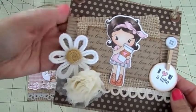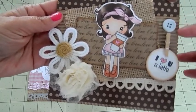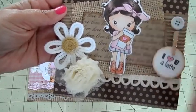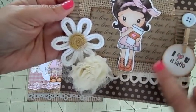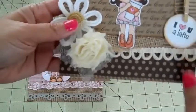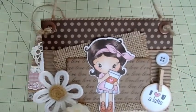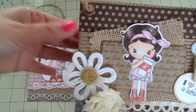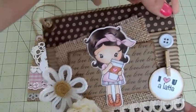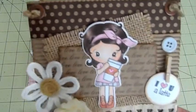I put this dotted paper in the background, then the corrugated cardstock, some burlap, and then this little piece that says 'love love love love.' I glued on these two flowers and a little button, and some trim at the bottom. To hang it, I just punched two holes in the corner using my Crop-a-Dile and added these little brads or rivets, then tied some jute twine so it can hang — super cute!